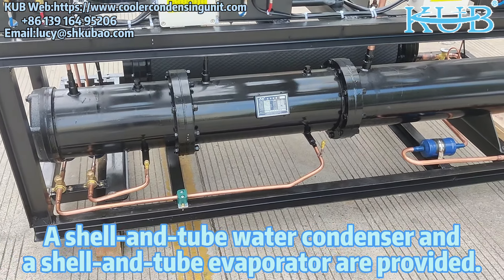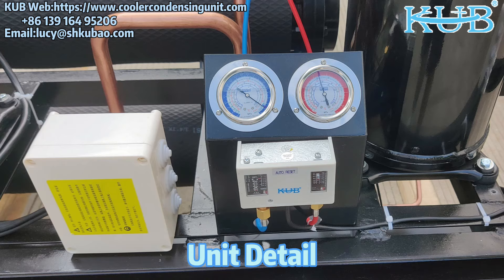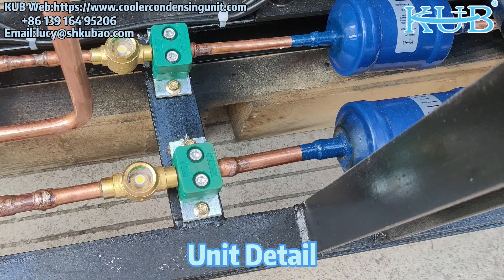A shell and tube water condenser and a shell and tube evaporator are provided. Here are some details of the unit for reference.